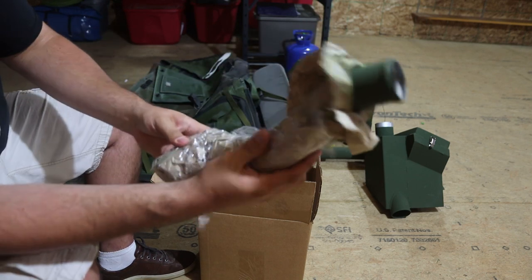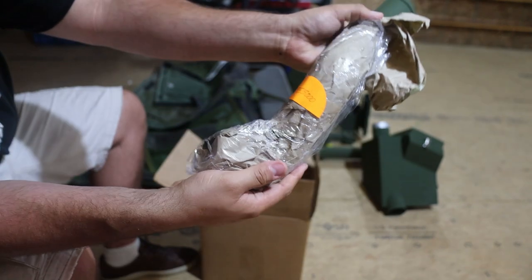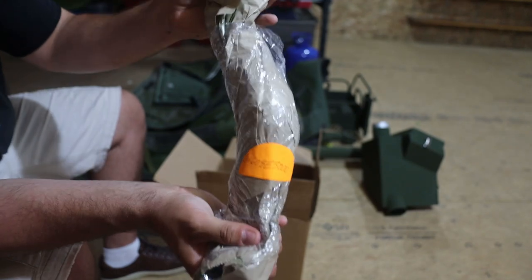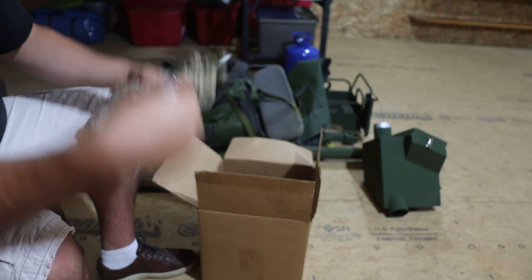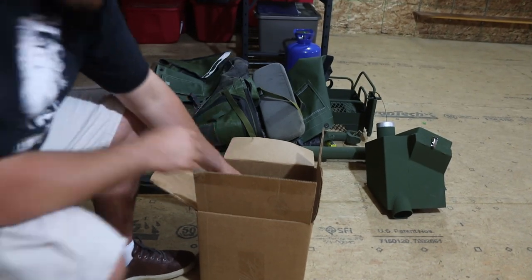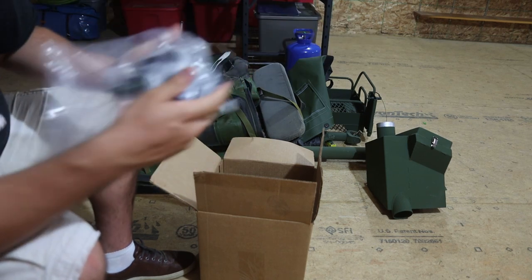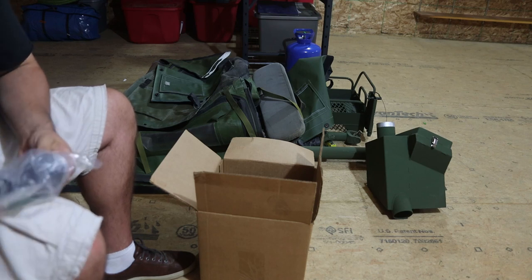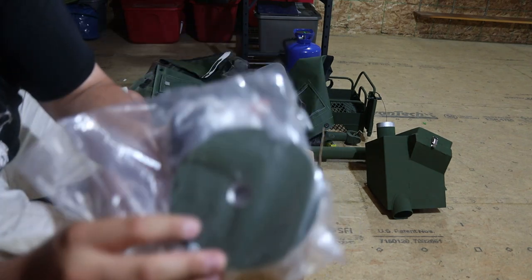Some type of pipe — I'm not going to unwrap the whole thing because it just looks like that. If I figure out where in the Growler that goes, I'll let you know.